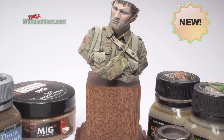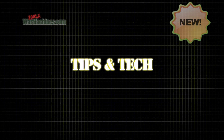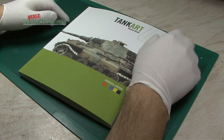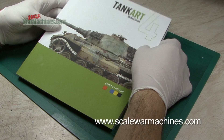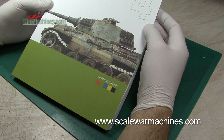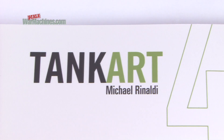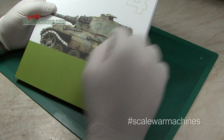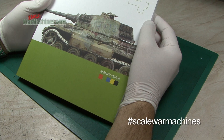Hello and welcome to Scale War Machines. Time for another guide looking at popular modelling products. Always an exciting day when we get a Tank Art to review, and this is Tank Art 4 by Michael Rinaldi — certainly something that's going to get German armour fans very excited.